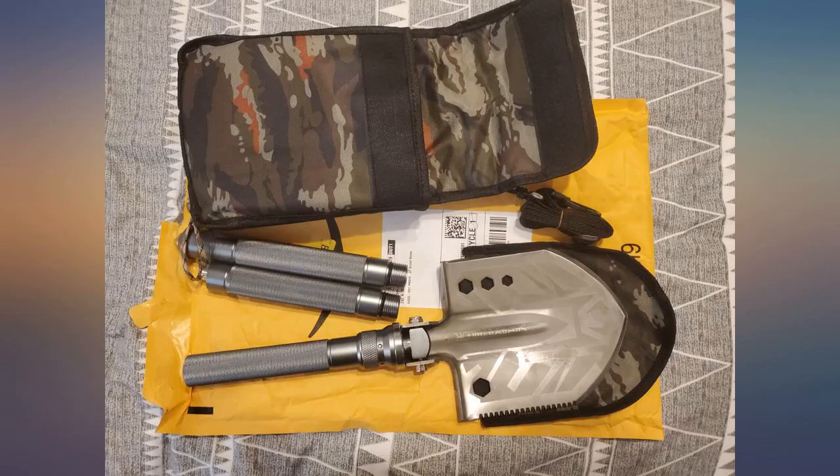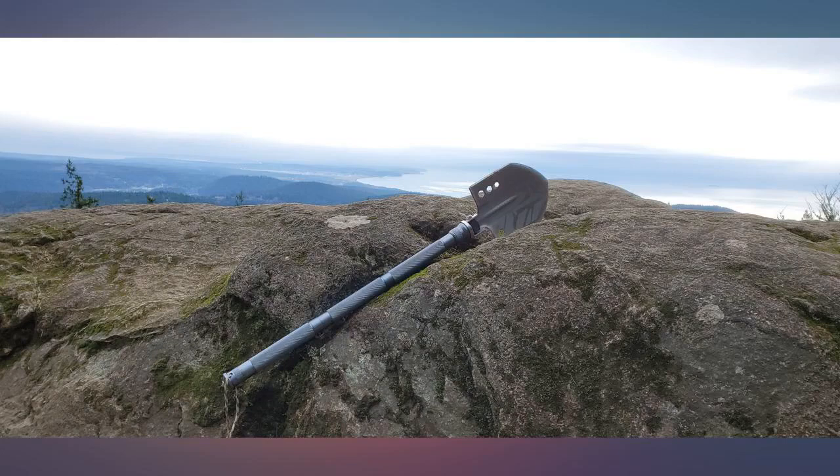Pros: good weight for chopping but not too heavy, aggressive saw on the shovel and knife, good length handle and broad shovel, and good utility edge on the knife.